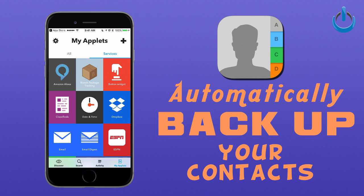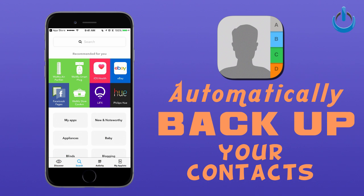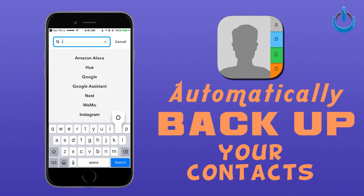This is a little bit of what the app is going to look like. What we're going to do is tell the app all of our different services, and that's going to allow them to cross-communicate. Specifically for what we're doing right now, all you need to do is go into the search function and type in the letters IOS.